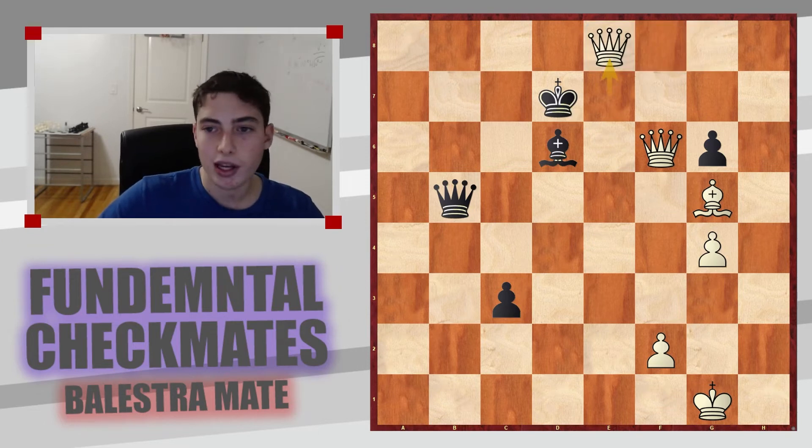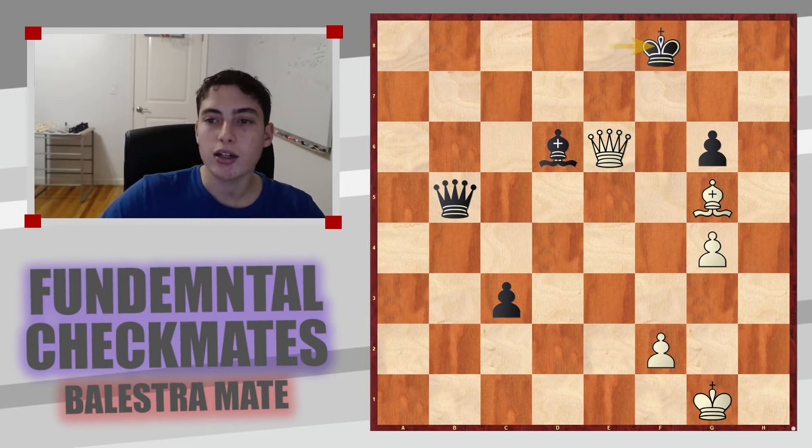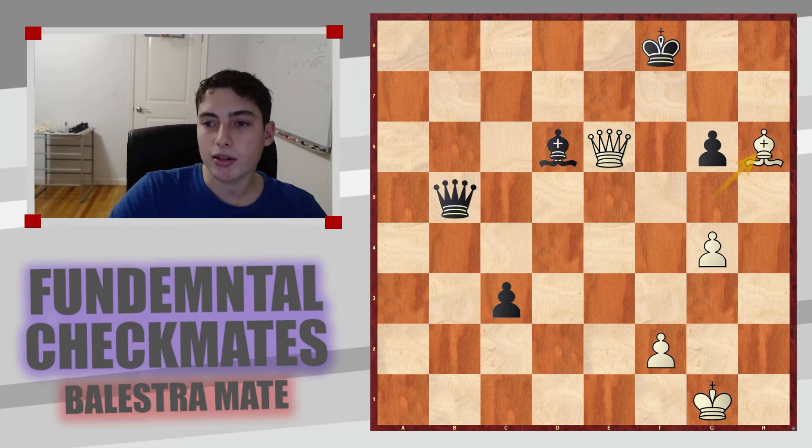You promote here to a queen and drag the king over to e8, where it's very vulnerable. You proceed by giving a check on e6, and after king to f8, taking with check is totally winning, but if you want to be as precise as possible — which you always want to be — the correct move is simply bishop to h6 checkmate. You already have Balestra Mate on the board, with the queen and bishop working together. A really nice way to convert the passed pawn into a checkmating attack.